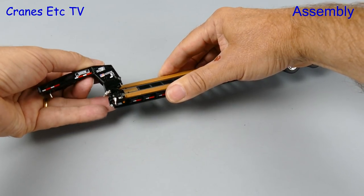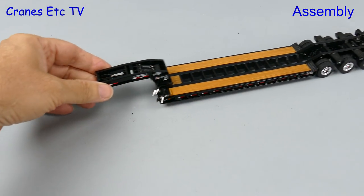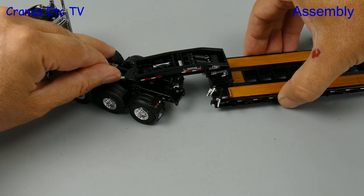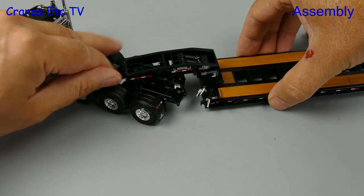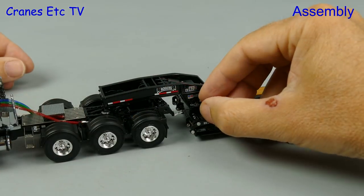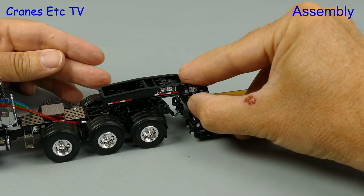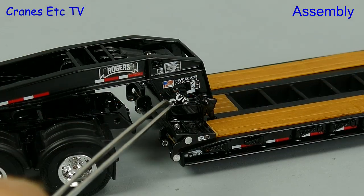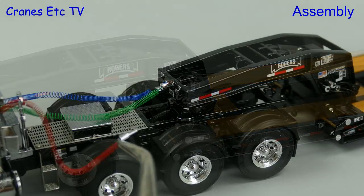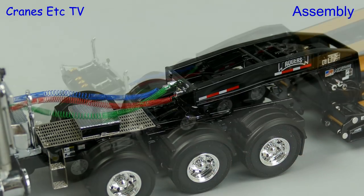Onto the Rogers low boy: we can clip the gooseneck into the trailer deck, which is an easy and robust connection. Then we can hook up the low boy to the Mack and the fifth wheel has a nice spring loaded clip to keep the connection tight. There's a lot of detail and we can plug in connections from the deck into the gooseneck. Although it's a bit fiddly, the wires are not springy so the connections stay in place. You can also plug the coiled lines into the gooseneck for the full realistic look.